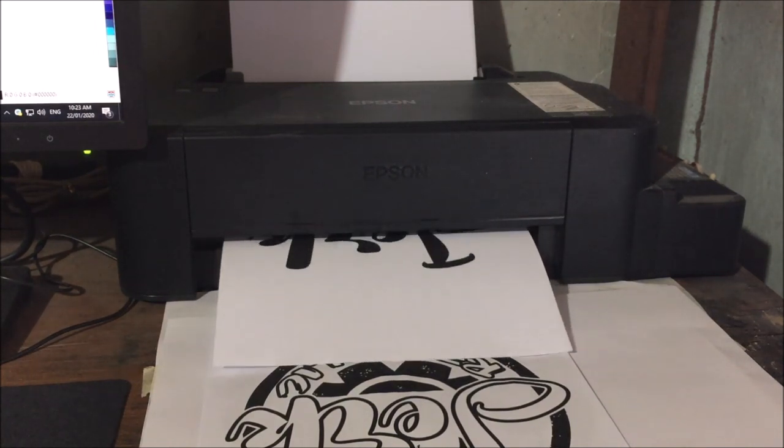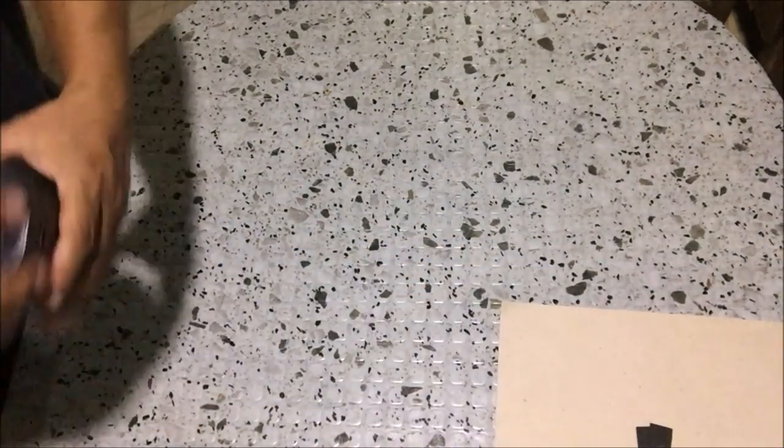The positive or the design should be black in color so that the light will not penetrate the design during exposure. After printing the positives, we will prepare the photo emulsion that we will use.